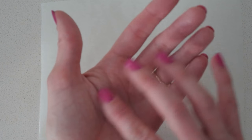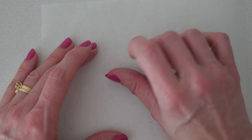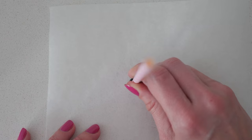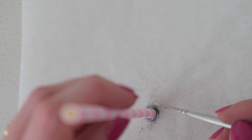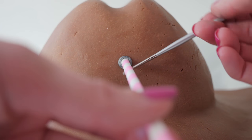For the hole where the sheriff badge used to be, roll a little ball of black fondant and squash it flat using your finger. Then use a straw to cut the middle out of it. Brush it with silver luster dust using a paint brush, then add it into place on the cake and use the paint brush to gently push it off the straw.